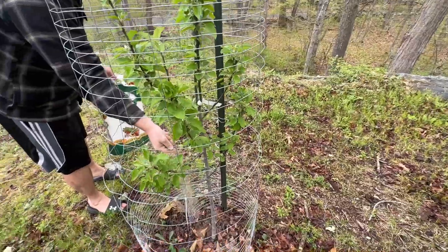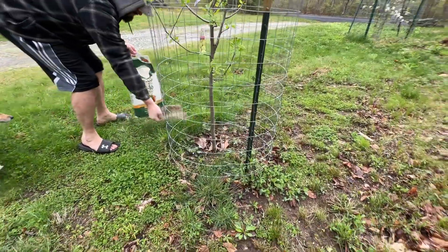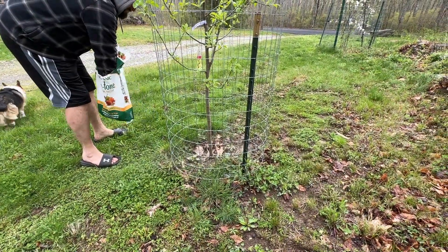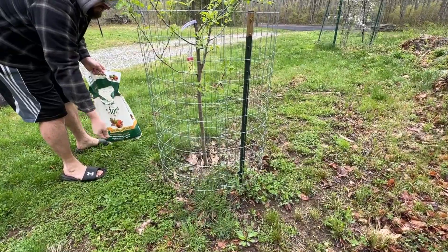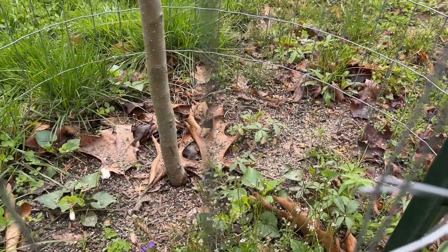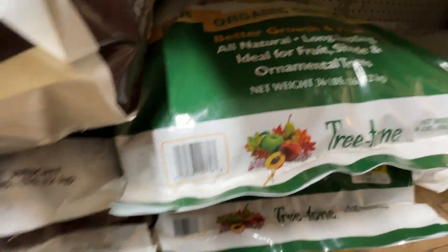The apple trees we're growing are two Cortland, one Granny Smith, one homegrown Gala — we don't know what that will be — a Dwarf Red Delicious, and a Crab Apple tree. The rain will soak it down. Normally I would suggest doing a little bit more than what we're doing. We have a full bag of tree tone in our basement — we just bought a huge bag — but we're using the one we have open.